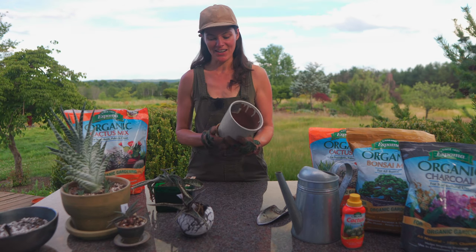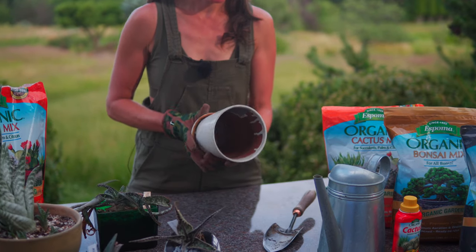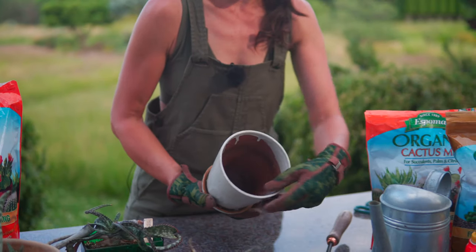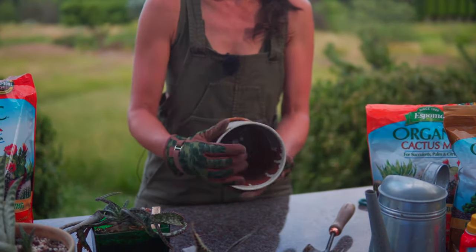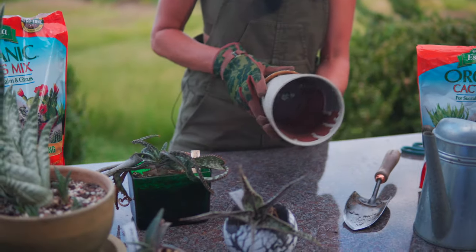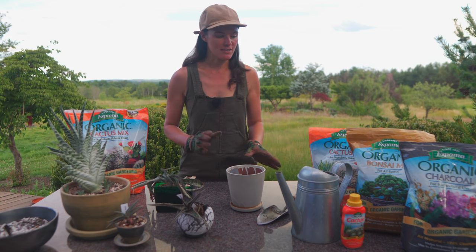I have this pot here — look at this, this is so ridiculous. This is how much I try to save pots — this is a duct tape job. It must have cracked in a few different places but didn't totally crack all the way through. But I am going to use this pot for this guy, at least that's my initial plan.